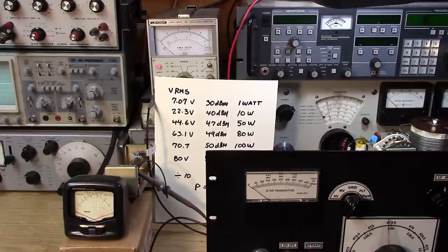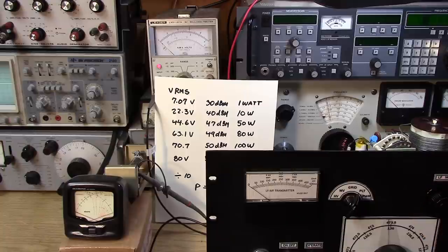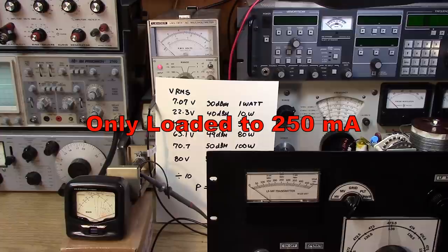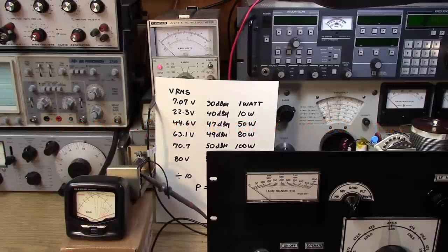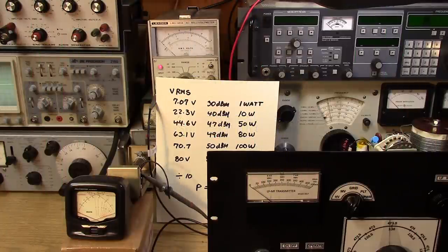Let's bring the loading down and go to the next tap. Now we're reading 8.5 volts — that's over 120 watts out. An honest 125 watts out, and I'm reading just about 160 watts input power. So 160 watts in, 125 watts out. The output tank is doing a good job, and this transmitter is capable of putting out a lot of power.